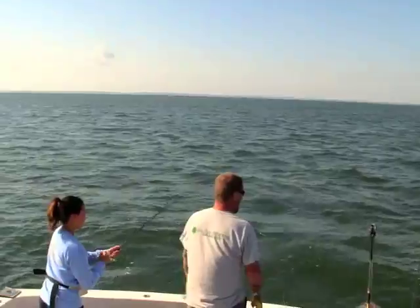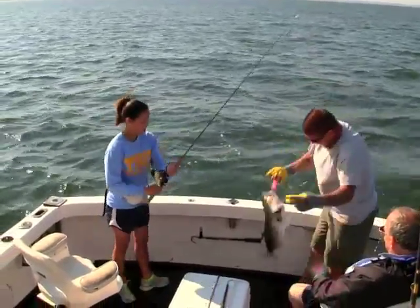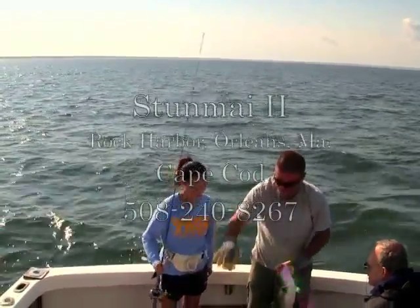I've bought the blanks already, and this coming Monday the 5th of January, I'm going to call up Mud Hole. We're going to put together the guides, the handle, reel seat, and all the rest of the stuff that I need.